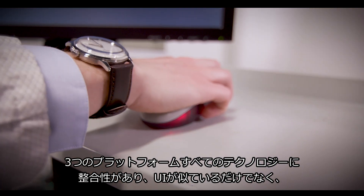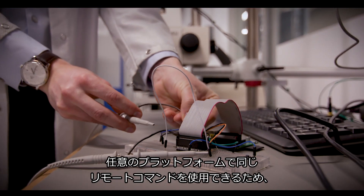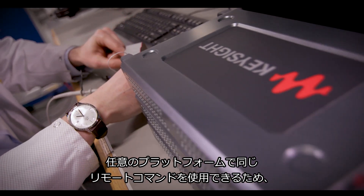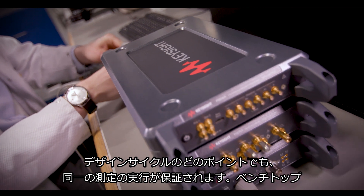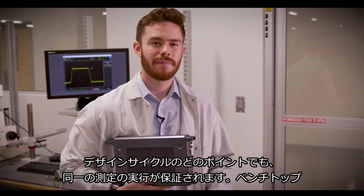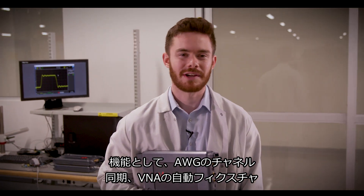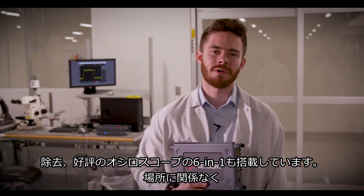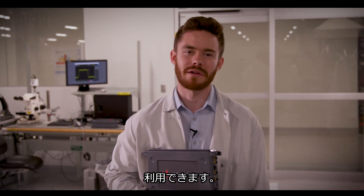Consistent technology between all three platforms not only means a similar UI, but the same automated code can be used across any platform, ensuring you're making consistent measurements at every point in the design cycle. Benchtop functions like the AWG's channel synchronization, VNA's automated fixture removal, and the Scope 6-in-1 instrument integration are now available wherever you are.